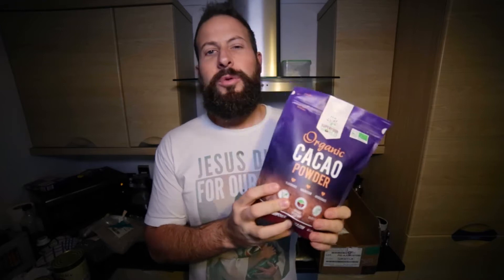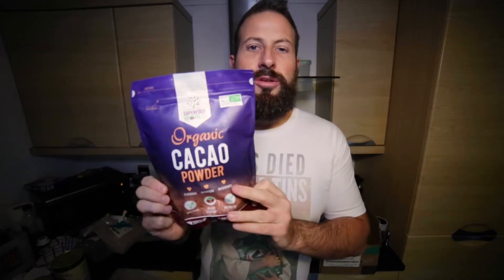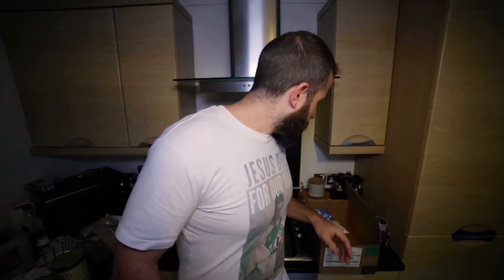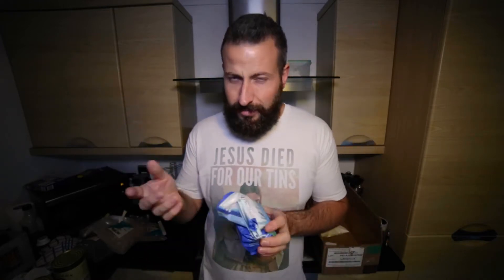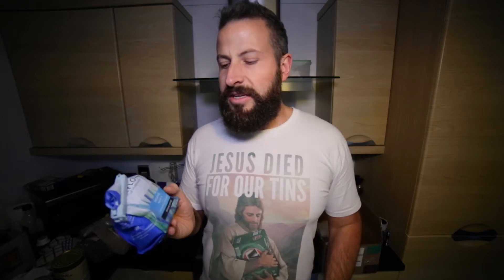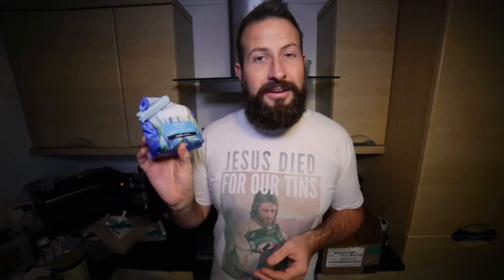We're also adding three additional ingredients. We've got cocoa powder — or cacao powder if you want to pronounce it that way — this is organic with no additional sugar, just pure powder. I've used this before, absolutely fantastic stuff. We've also got some coffee. What we're making is a chocolate coffee vanilla stout, so I've got some coffee here — this is decaf unfortunately as I can't have caffeine, but it still tastes good and won't keep me up late at night.